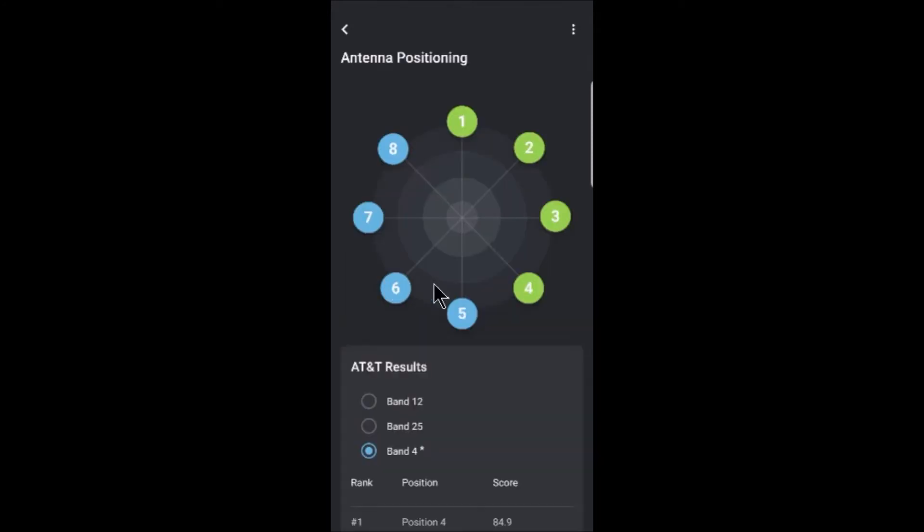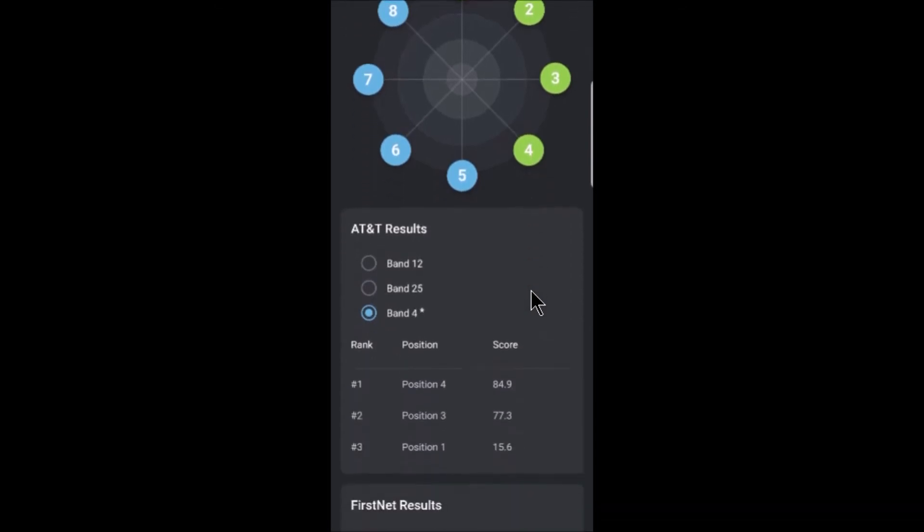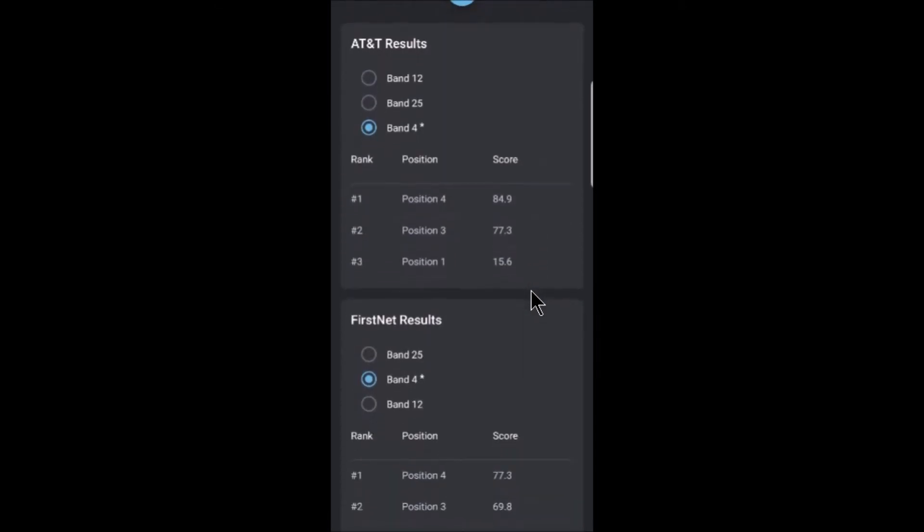In this case I'm looking at AT&T and Band 4 is preferred — indicated by the asterisk next to it. I can see that position four has a score of 84.9 and is ranked number one, so that's the best position to aim my antenna for Band 4 on AT&T. The second rank is position three, and the score is pretty close, so it looks like I could do either position three or four for Band 2 on AT&T.